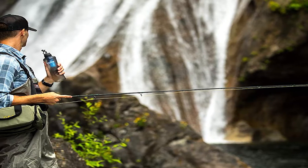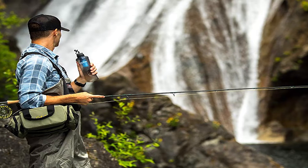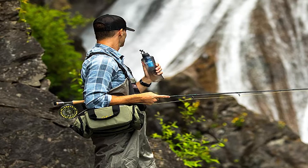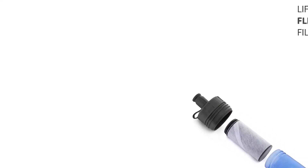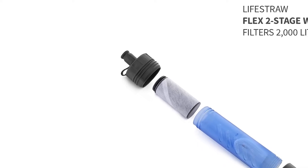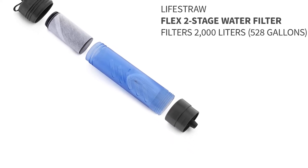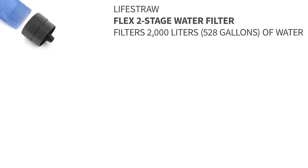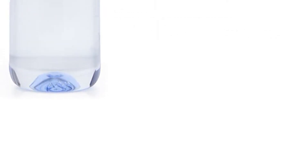It's got two filters. It's got the carbon filter up top — that's your carbon activated filter, and that reduces the chlorine, the lead, the heavy metals, bad taste, odor, all that stuff. And then you have the two-stage hollow fiber membrane filter.